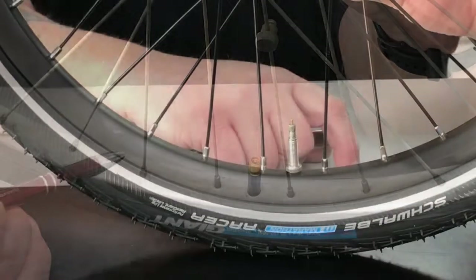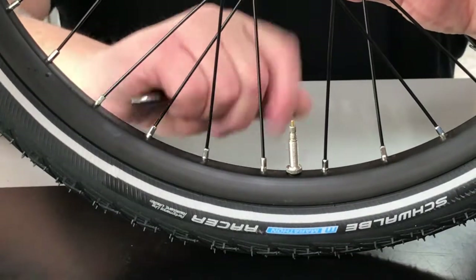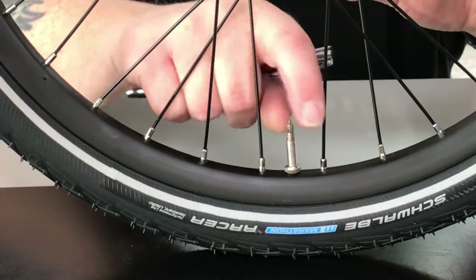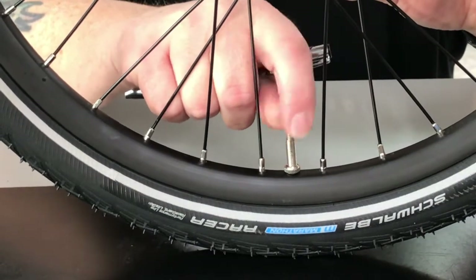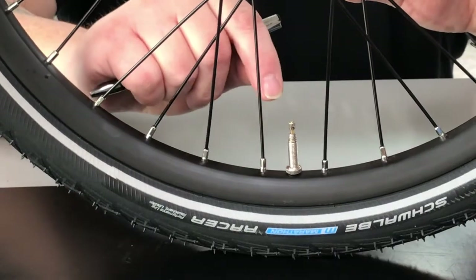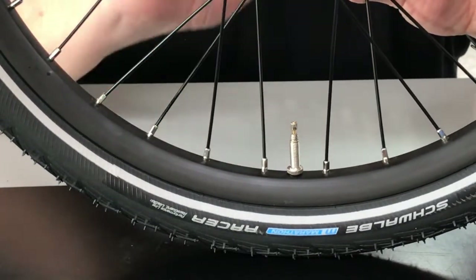As you see here, this is the Presta valve that comes on your new Cat Trike. When you push down on this, nothing happens. As you unthread the top, that unlocks the valve stem, and you see — you push down and air comes out. Now we're going to get into three different ways to inflate this valve on your new Cat Trike.